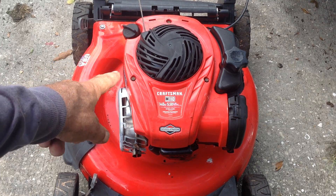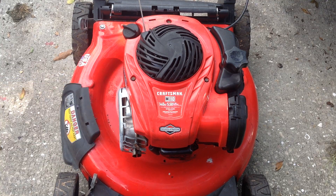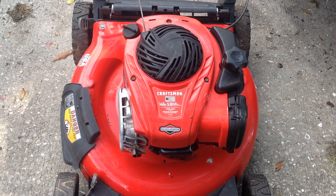There was also a no-spark issue — that's the reason this wouldn't start when we tried to happy juice it initially. The plug was fouled out and arcing. I put an NGK plug in it and we did get it to run, but it's not running smoothly — it's acting doggy.